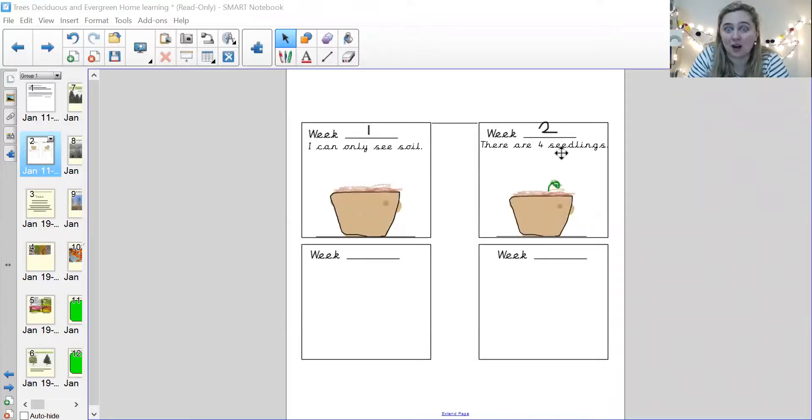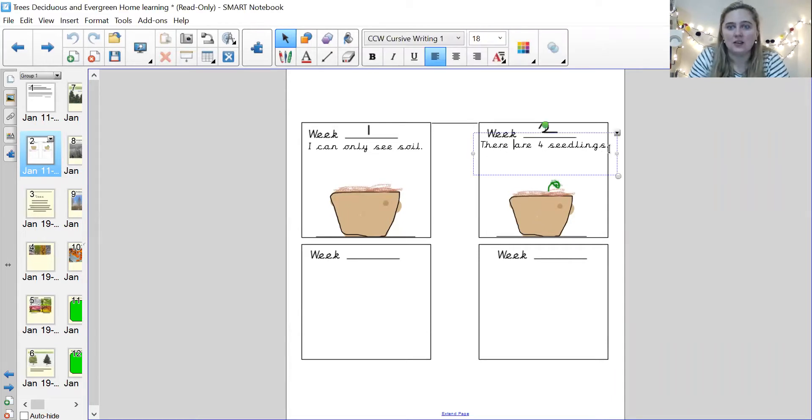So on your drawing, when you're drawing, you need to write: there are four seedlings and then you need to write 20 centimeters. I can't believe they're 20 centimeters — this is amazing. Once you've done that, come back because we've got some more learning to do.